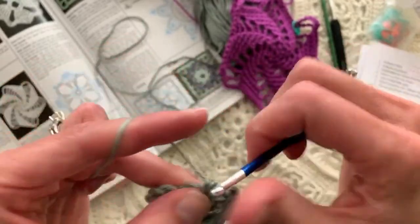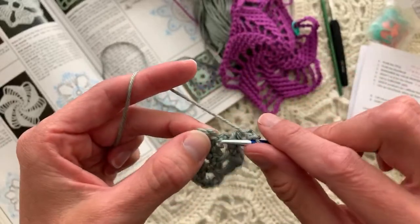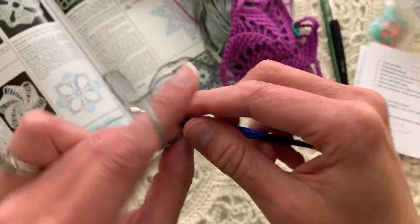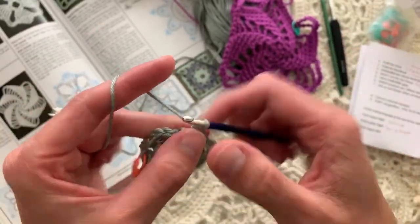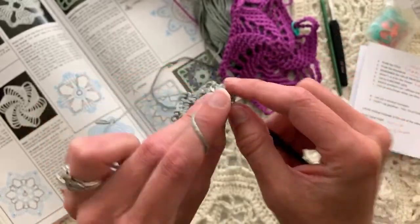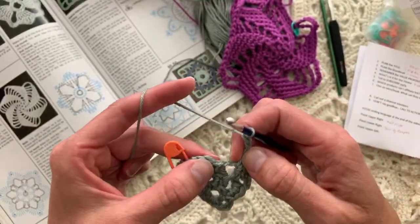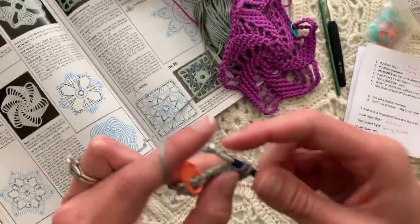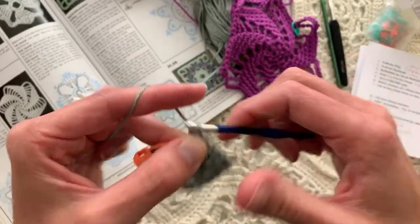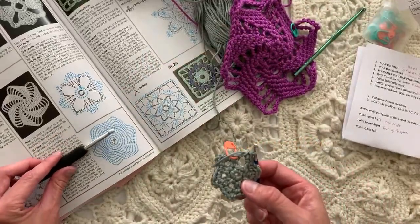The rhythm is: single crochet in the last single crochet before the chain-three space, then put two in the chain-three space, and do one, two, three chains. Single crochet in the next, two in the chain-three space. I like this hook — it's very thin though. Thin isn't a problem except that if you have arthritis I can imagine your hand getting somewhat tense because you have to hold it a little tighter, so I'm not sure I'd want to do hours with such a thin hook.